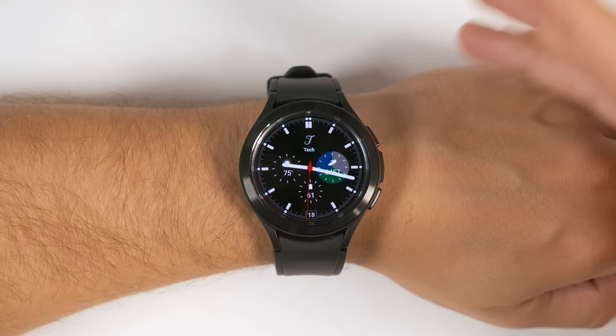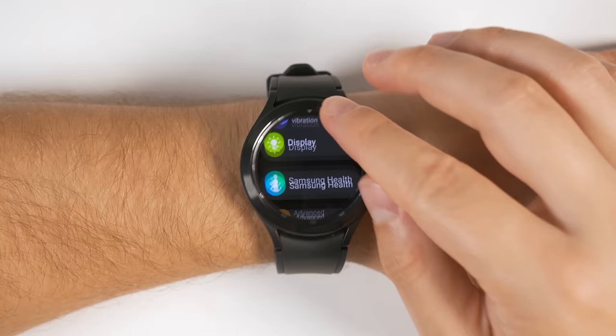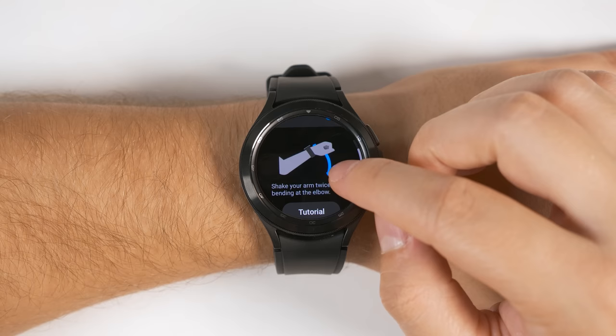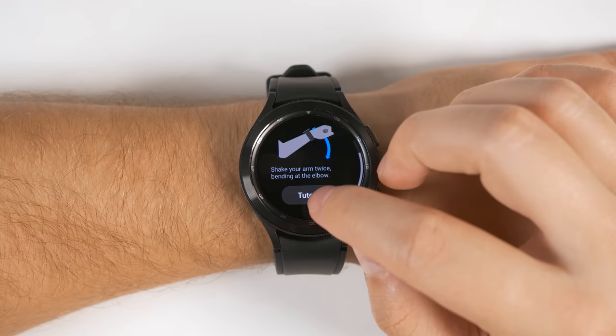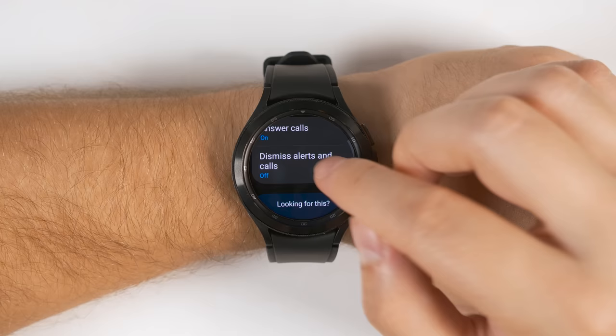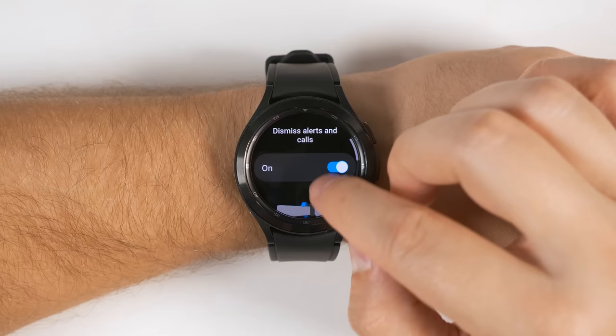The Galaxy Watch 4 supports gestures for either answering calls or dismissing alerts. To enable these, go back to your settings, scroll down and tap Advanced Features, then scroll down a bit further until you see the Gesture section and tap the Answer Call option and turn that on. This lets you answer calls by shaking your wrist up and down. If you tap Tutorial, it'll let you give it a try. You can also tap the Dismiss Alerts and Calls option and turn that on to dismiss calls and alerts by just rotating your wrist back and forth a couple of times.